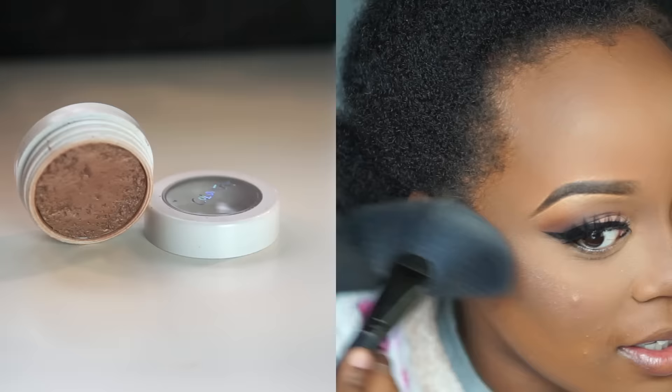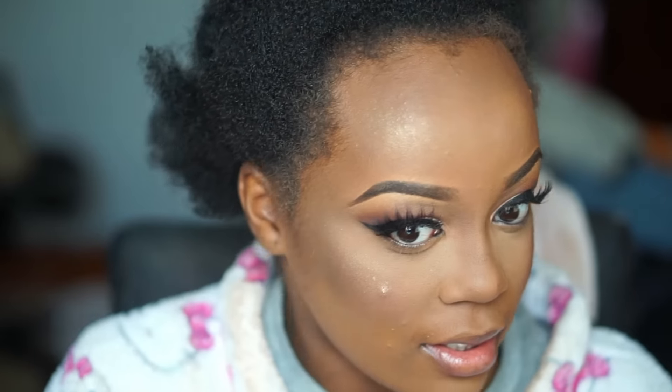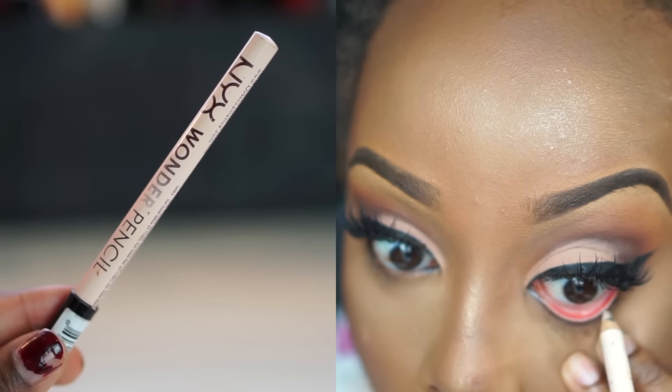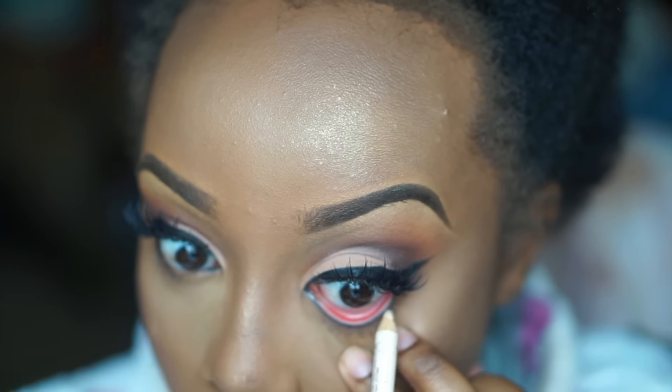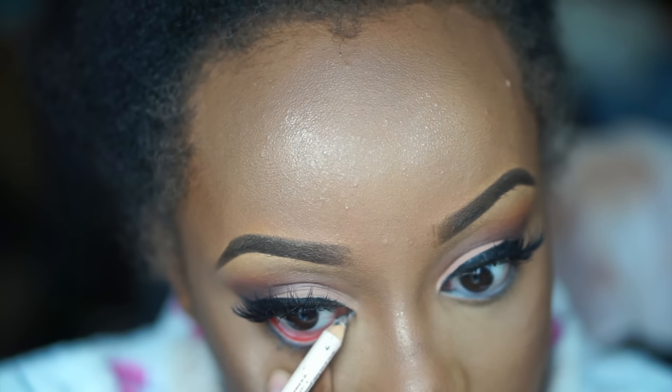I applied my Maybelline Dream Bouncy Blush in the shade Red Wine with an e.l.f. dual fiber brush since it's a cream blush. Then I used my Colourpop highlighter in the shade Wisp, which is my favorite. I have a huge pimple on my cheek so I try not to highlight too much on that side, but regardless I'm going to highlight — I hit the tops of my cheekbones, forehead, and Cupid's bow to define it since I'm doing a brighter lip. I also put the NYX Wonder Pencil in my waterline to brighten my eyes and make them look a little bigger.